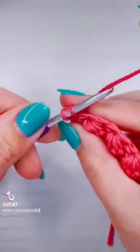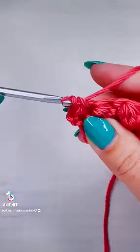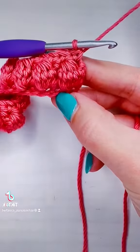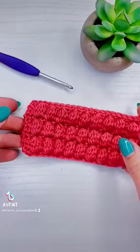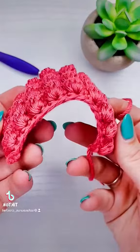Then we're going to chain one and put single crochet all the way across. You do not have to work into the turning chain at the end of this row — just work into the bubble, then chain two and start another row of bubble stitches. If you like these close-up stitch tutorials, be sure to like and follow. I post them every single day.